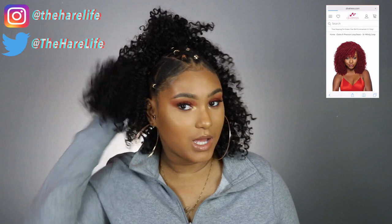What's up y'all, welcome back to my channel! If you are new, hey girl hey — make sure you hit that subscribe button and turn on your notifications because you need to be notified every time I upload. Today's video is brought to you by divatress.com, thank you guys so much for partnering up with me to do this video.